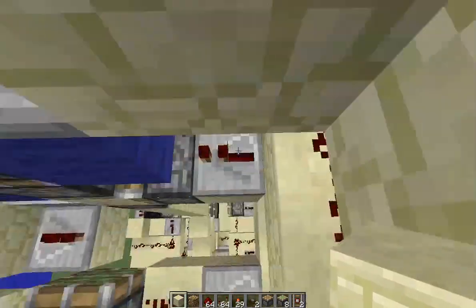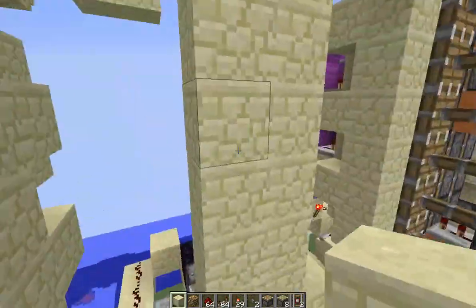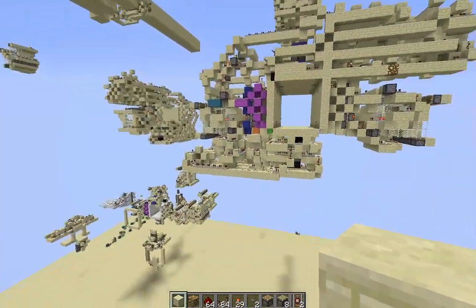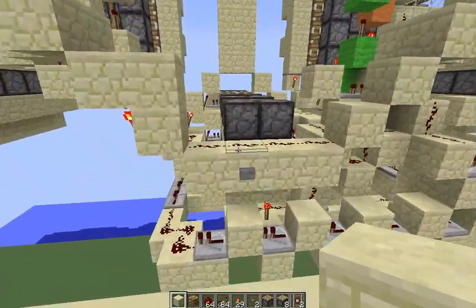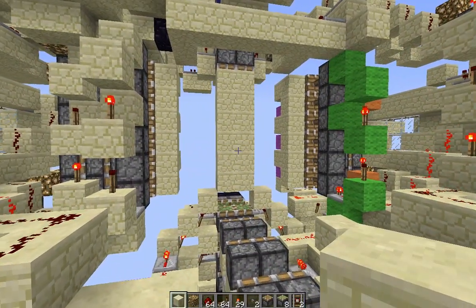Here it is, and hopefully you guys enjoyed this. This is also the first seamless 6x6 I have ever seen — ever. So just putting that out there. I've definitely seen 6x6s but not one like this.